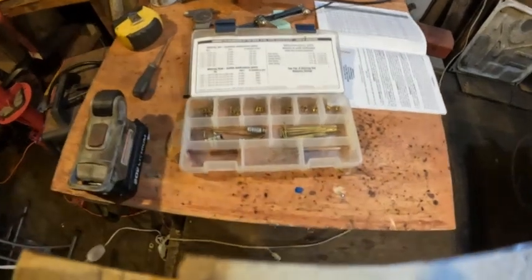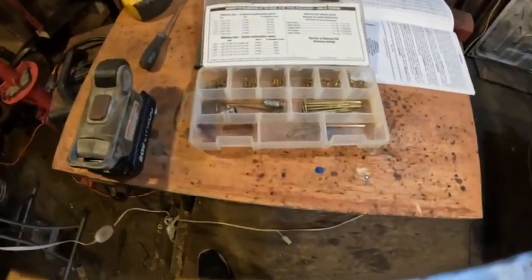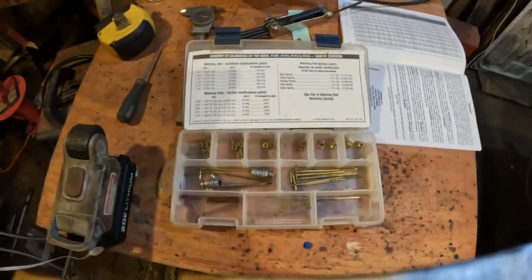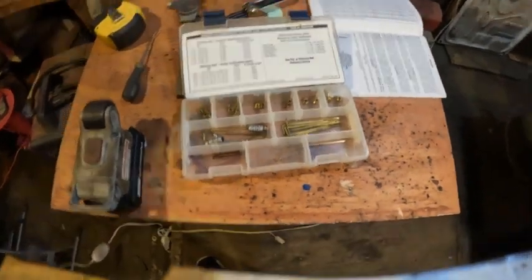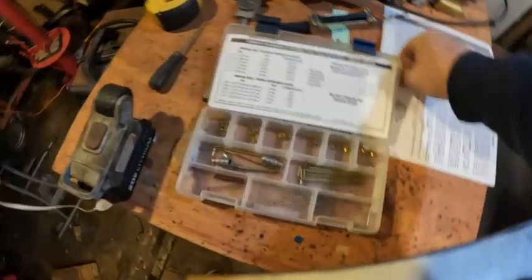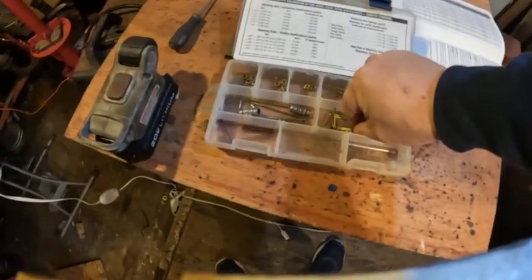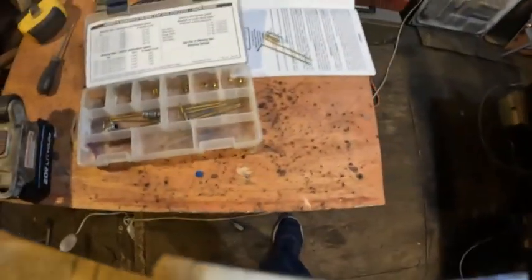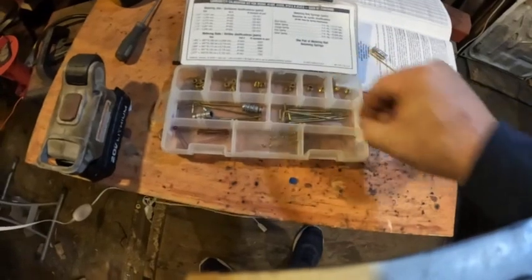Here I have a jetting kit that you can get from Edelbrock. This one is good for 1410, 1412, and 1413. There are some things that will interchange — you can see that the metering rods will interchange. This is an older jet kit but the metering rods are the same; you can put them in.